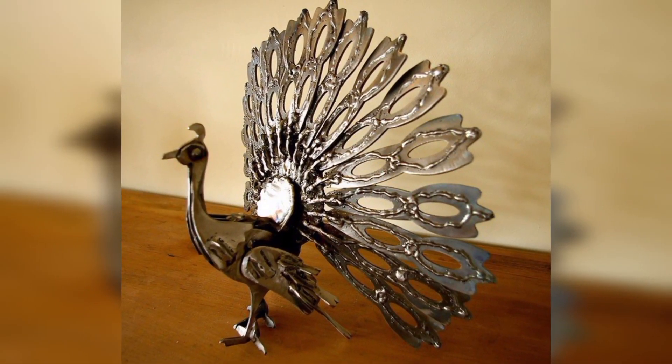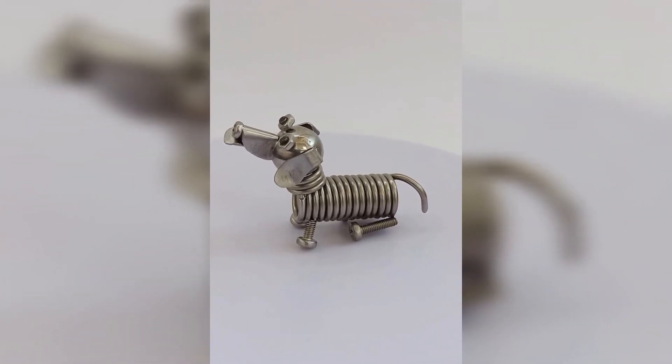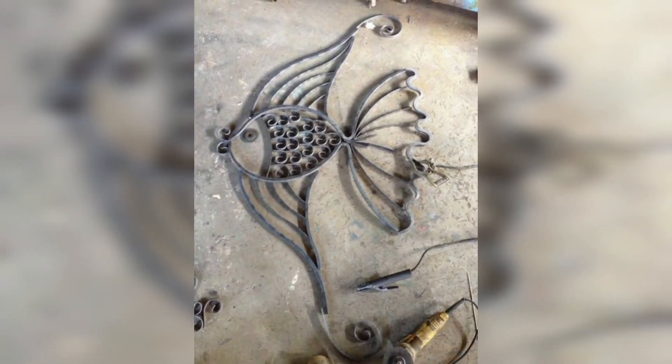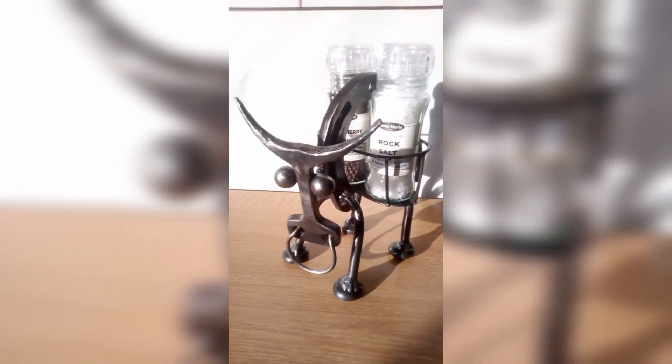Create elegant and functional metal sculptures that can hold wine bottles. Designs such as a swan gracefully cradling the bottles or a helpful monkey holding the neck of a wine bottle can make for a unique and eye-catching wine holder.